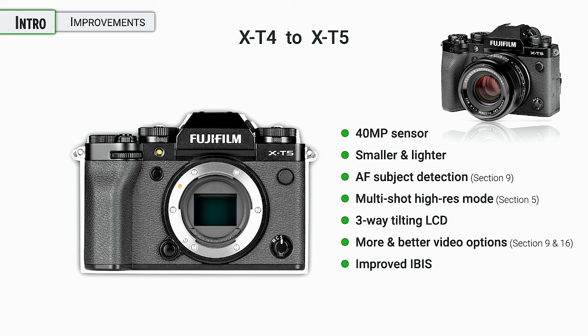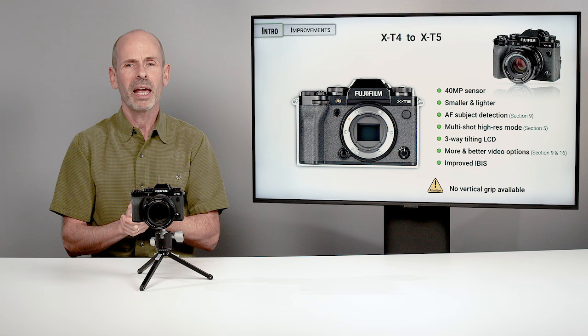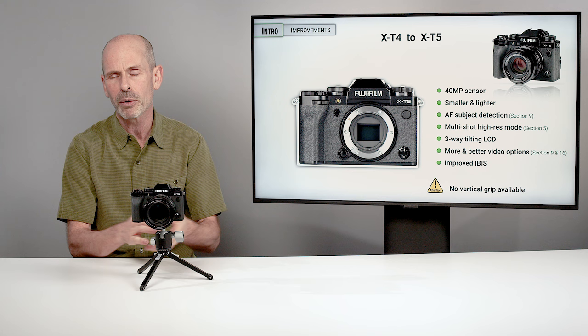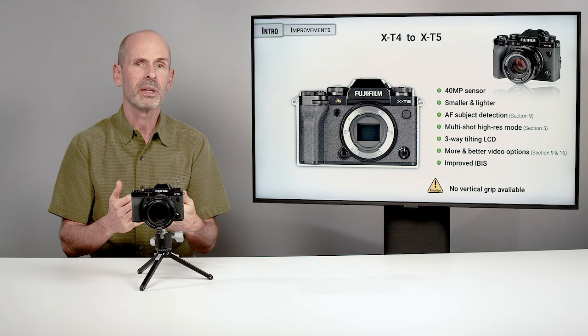The in-body stabilization system — the IBIS system — has been improved over the X-T4, not by a lot but just by a little bit. Unusually, they have not supplied or made available a vertical battery grip. On previous versions of the X-T cameras, there was a battery grip you could get on the bottom to put two batteries in, which was handy for video since it goes through batteries more quickly. There was also some performance boosting with previous cameras, but that's not really necessary on this one. So it's a little more focused on the still photographer, but there are still a lot of great video options in here as well.